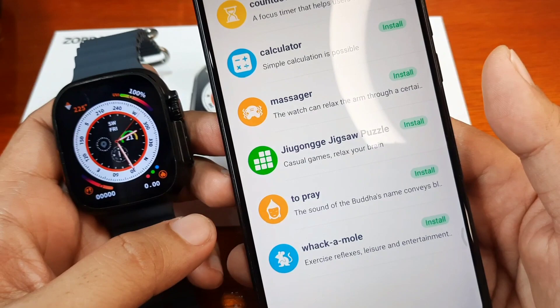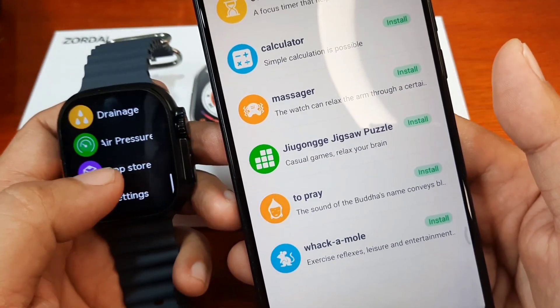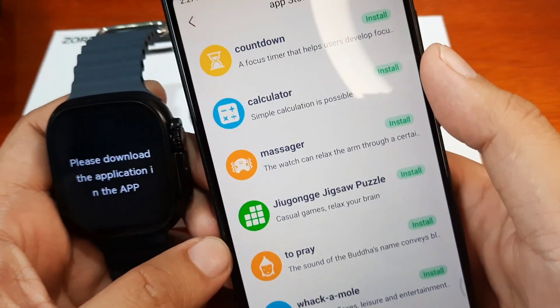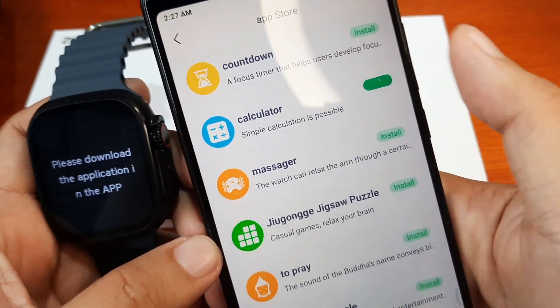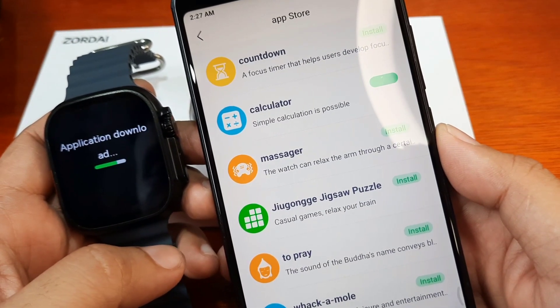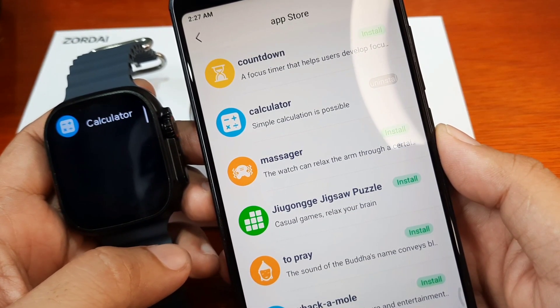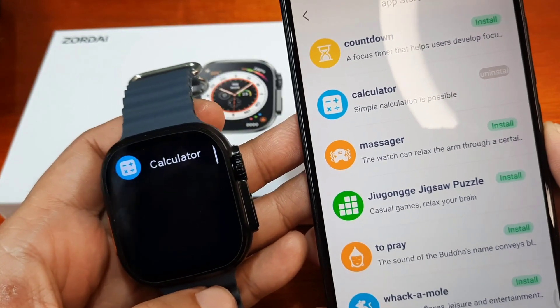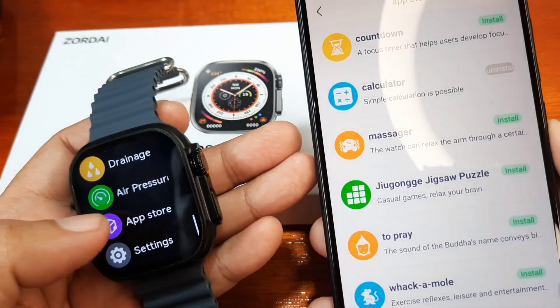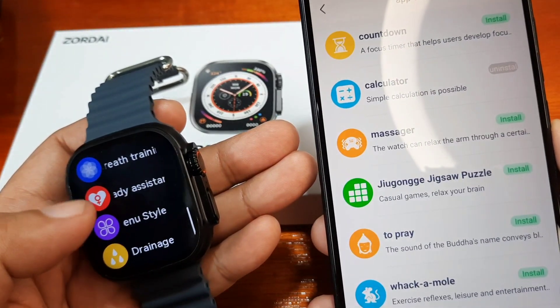We have at least six applications so far, and hopefully they will add more. Let's try if we can add one to our smartwatch. Right now it's empty, so let's install the calculator. It's now being pushed to our smartwatch — and we have the calculator installed.